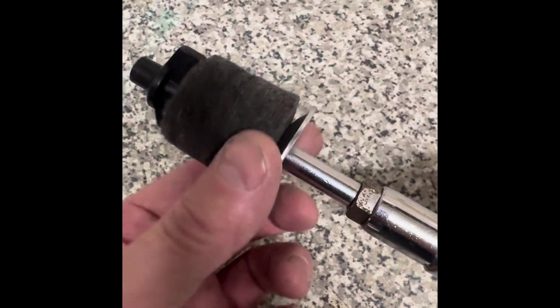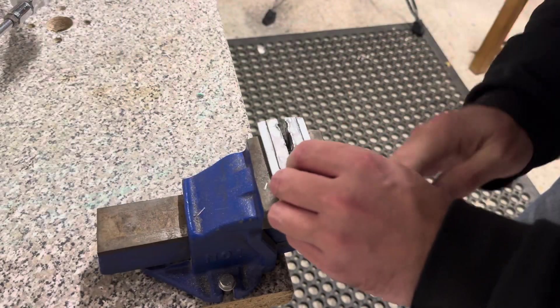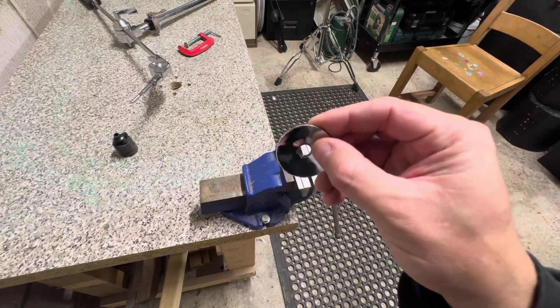First job is to straighten this washer up — that is very wonky. The only other issue is that it's really sharp, so let's take the sharp edges off.